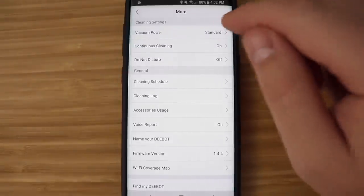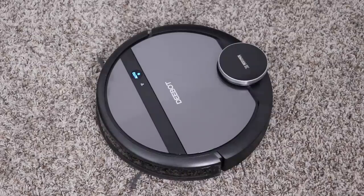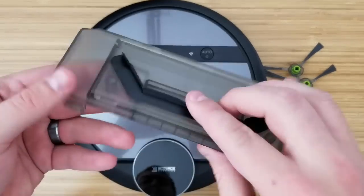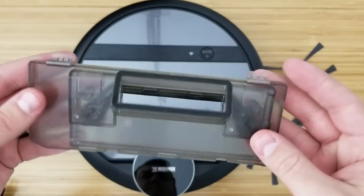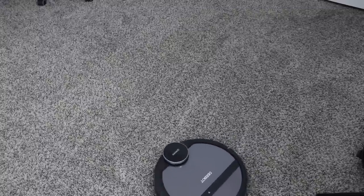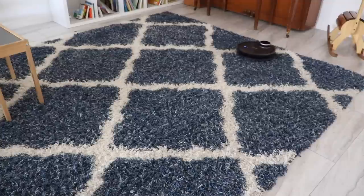In the settings you can set it to standard or max power — on max it's more powerful but drains the battery faster. There's also a 'find my D-Bot' setting that makes the D-Bot speak out loud to tell you where it is. The voice is a little creepy: 'I am starting the clean,' 'I am relocating' — you can turn it off. There's also a piece that replaces the brush roll to prevent hair from getting stuck, but it doesn't work well on carpet. The brush roll works better overall, especially on shag carpet where the 901 was a lot more powerful than the N79 — the N79 struggled where the 901 had no issues.